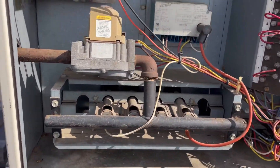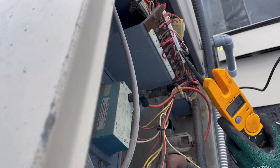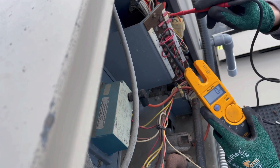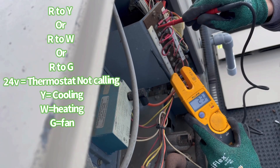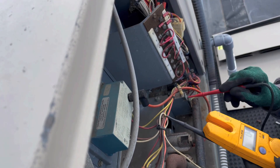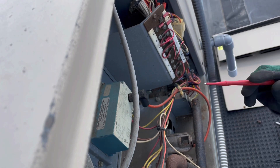Safety first — safety glasses on. Here's our thermostat wire coming from downstairs. We should be reading 24 volts to ground — boom, 23 volts, that's good. The white wire is for heat; we should be reading 24 volts there too — boom, 24 volts. We do have closure, so it's calling for heat. Now let's check the ignition control module: 23 to 24 volts confirmed. It has power but it's not sparking — the ignition control module is bad.